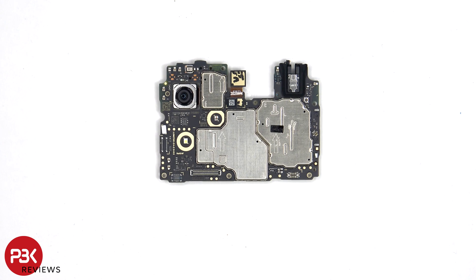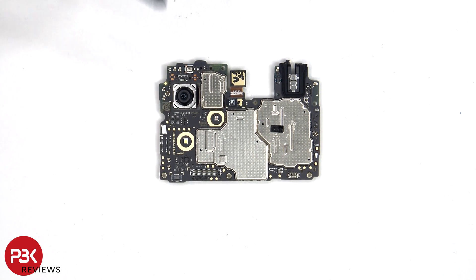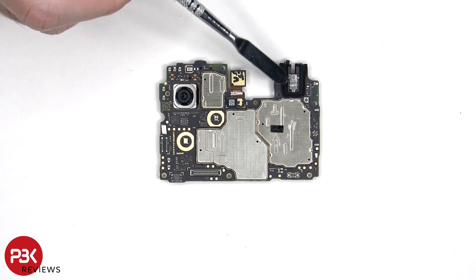Looking at the main board, we can see a secondary microphone on the top, the 50 megapixel primary camera, the LED flash located below that, a liquid damage indicator sticker which is that white sticker, and a headphone jack on the top corner.